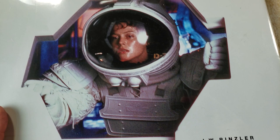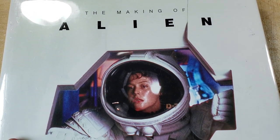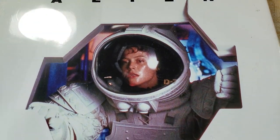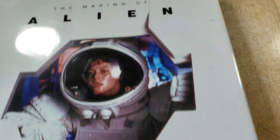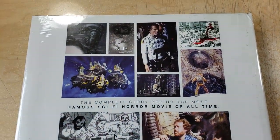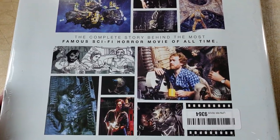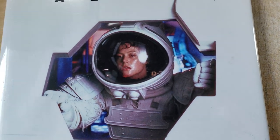One note on this book: there was a version released before this version, and this is like the loaded version. So if you're looking for it, you kind of want to make sure that you're getting this one. It's hardcover. It wasn't actually very expensive — pretty affordable, all things considered.